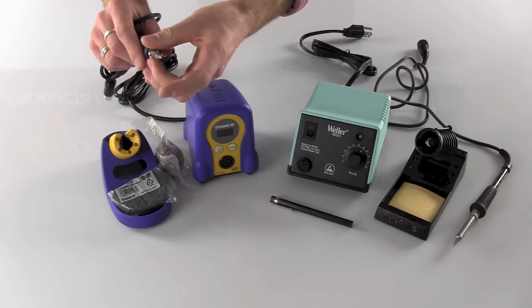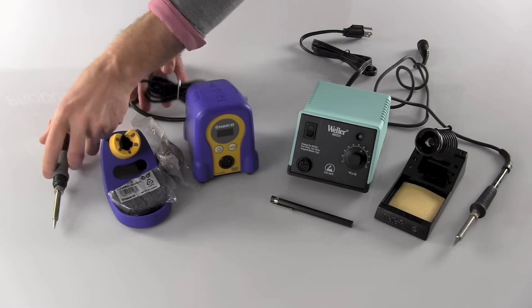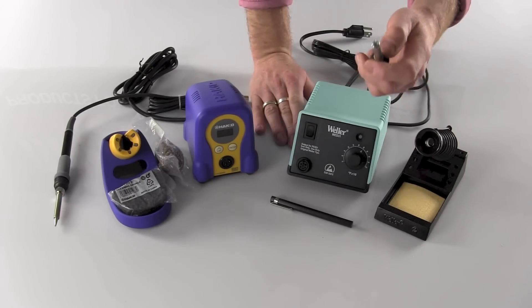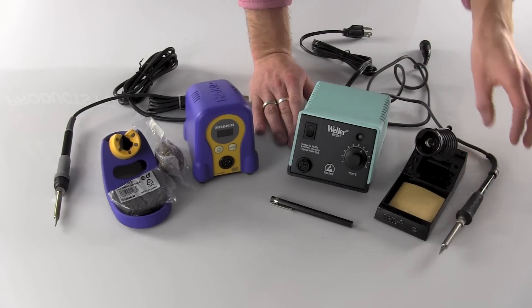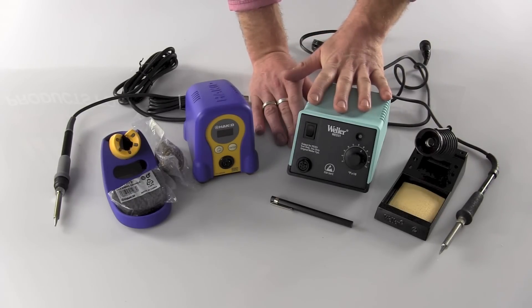So you've got two very nice choices: the Hakko with its 65 watts of power, or the Weller with its 50 watts of power but a significantly lower cost of ownership on your soldering tips. Either way, whichever one you decide, they're a top-selling station for us here at HMC Electronics, and I'm confident that you'll be pleased with your purchase.